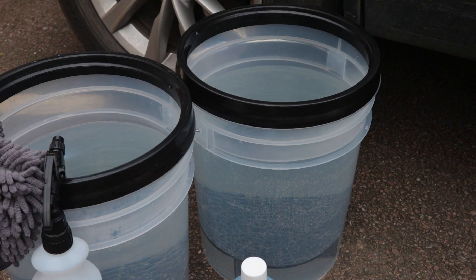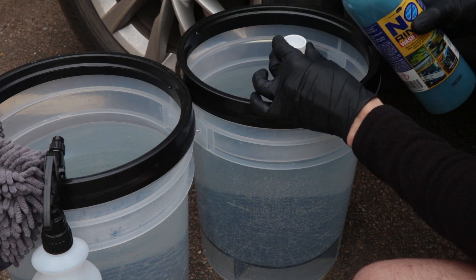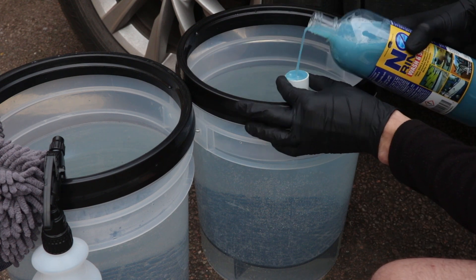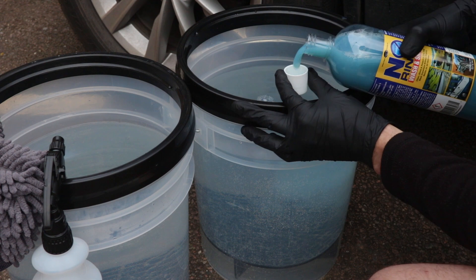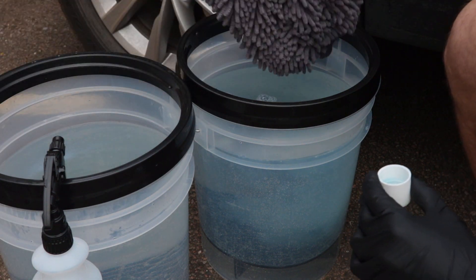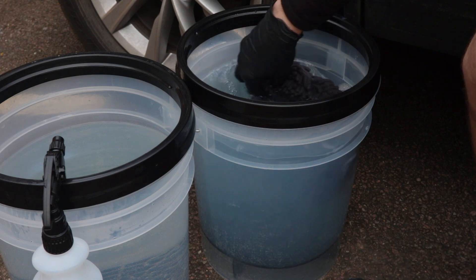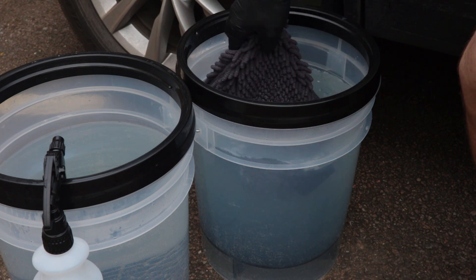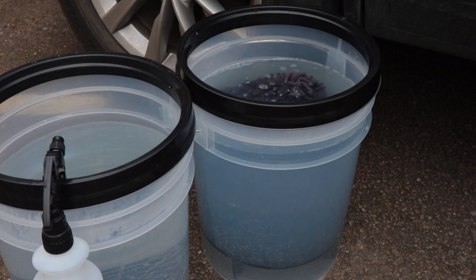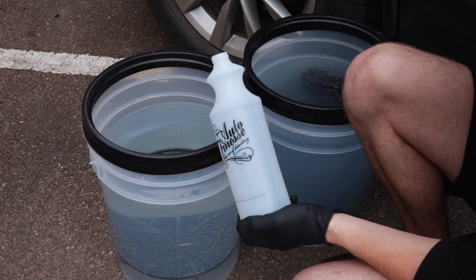I've taken two buckets as I would with any normal car wash and followed Optimum's guidelines. They say one capful for every gallon in your bucket. These buckets hold five gallons of water, so five capfuls were used. I then used the Auto Finesse noodle wash mitt as opposed to microfibers — for me I like the wash mitt method purely because it gives a little bit more density on the media I'm using to pick up the dirt.